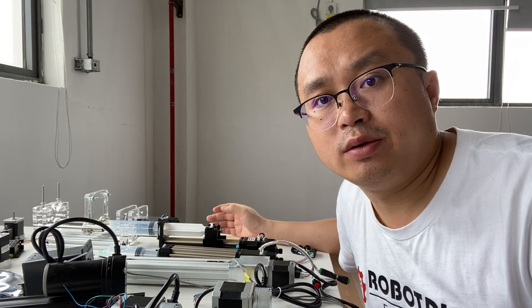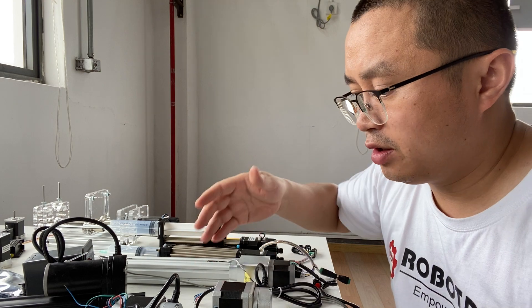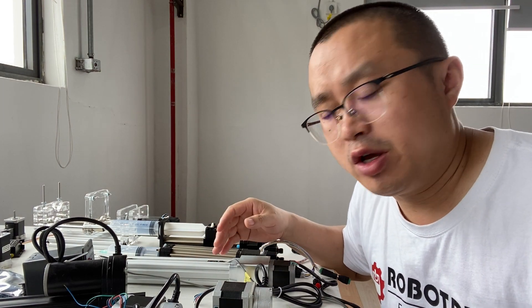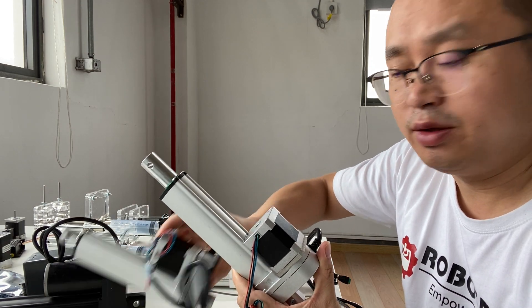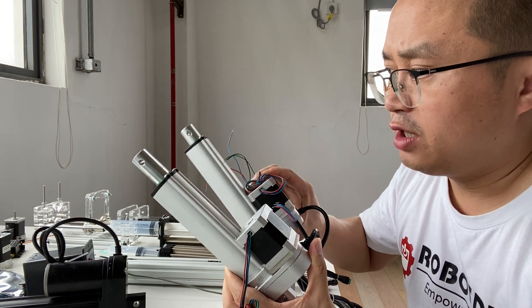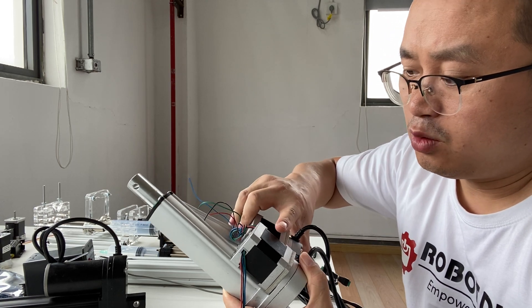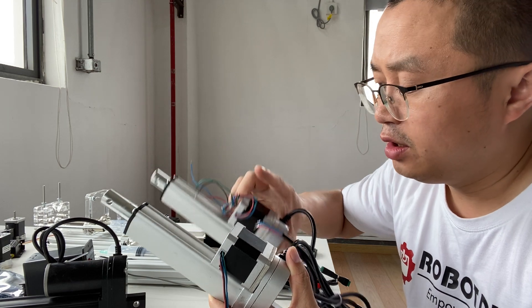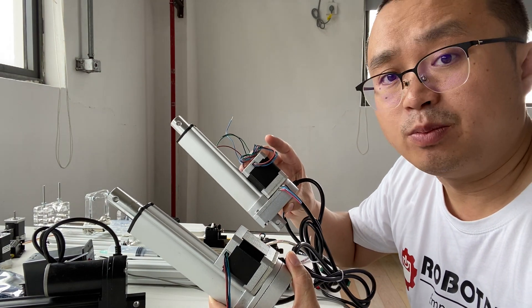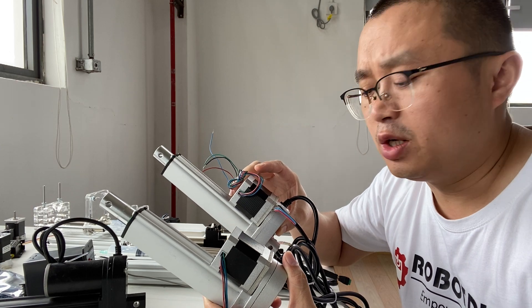Hi, this is Tiger from Robody. In this video, I want to show you two kinds of stepper motorized linear gears. They look the same, but they're different. The speed of this one is 4mm per second and this one is 8mm per second, and other options you can find on Robody.